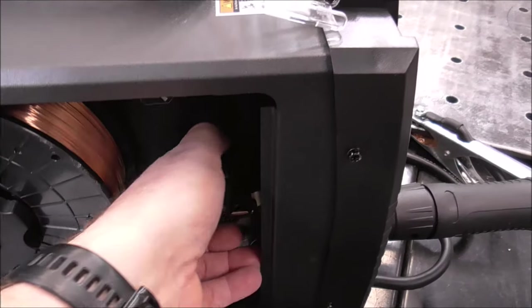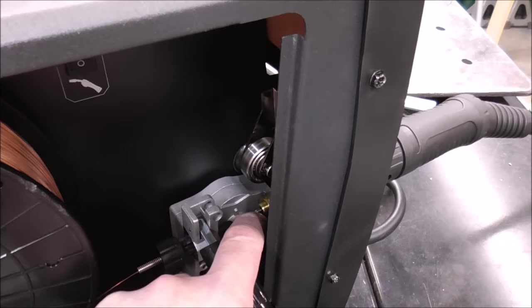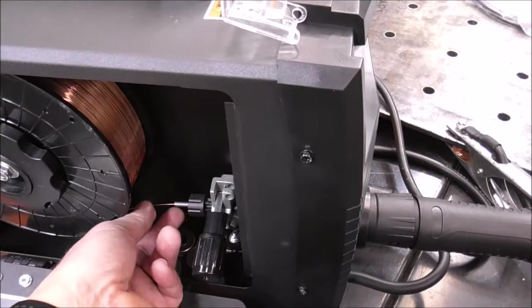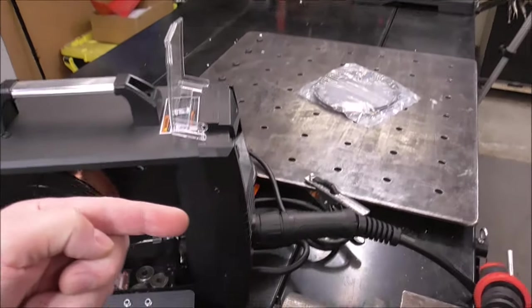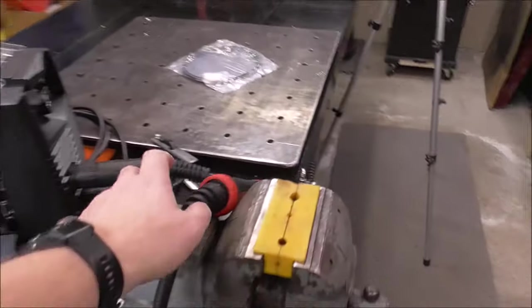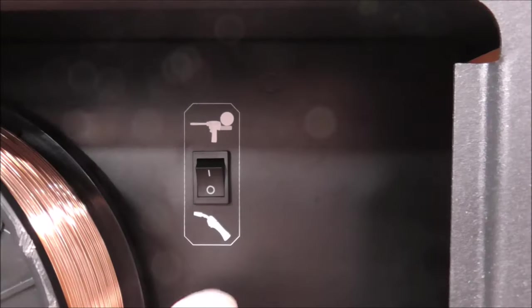First things first — whenever you're working with aluminum wire you've got to have clean consumables. We're going to have to change the liner out of this MIG gun. It comes with a Teflon-coated liner. The reason for that is aluminum wire is much more flexible than solid wire, so it needs that added slipperiness to push through the MIG gun. And this welder is also spool gun capable.